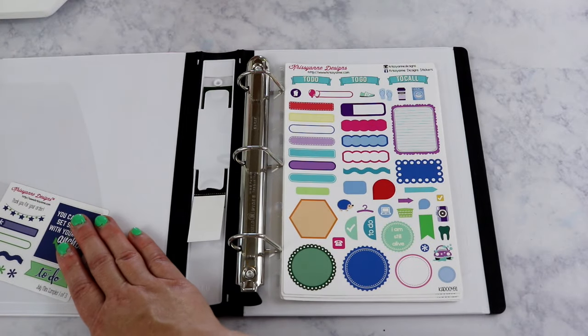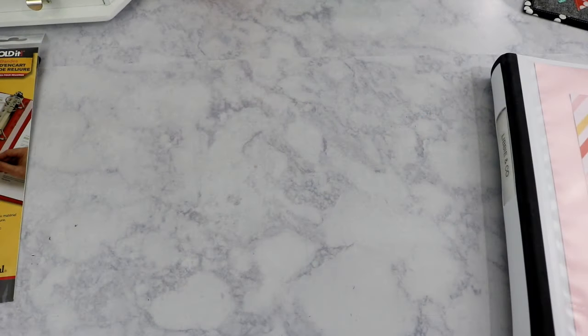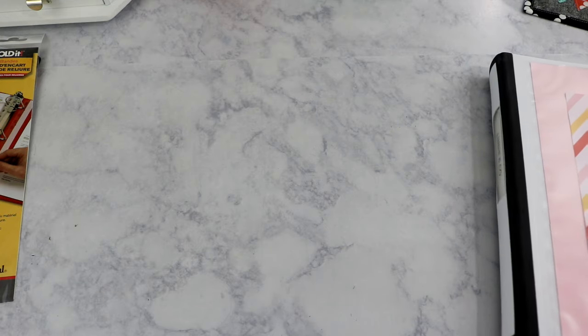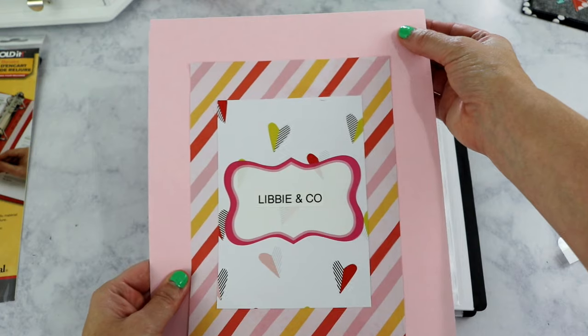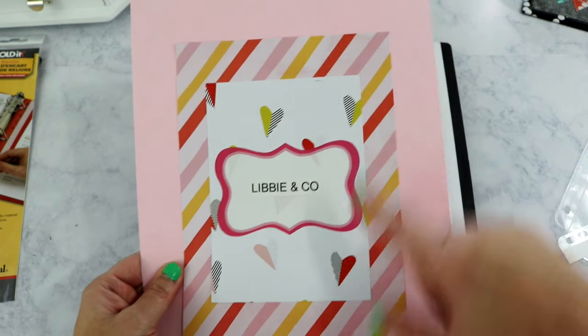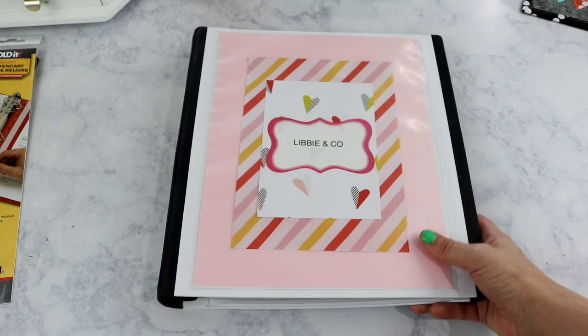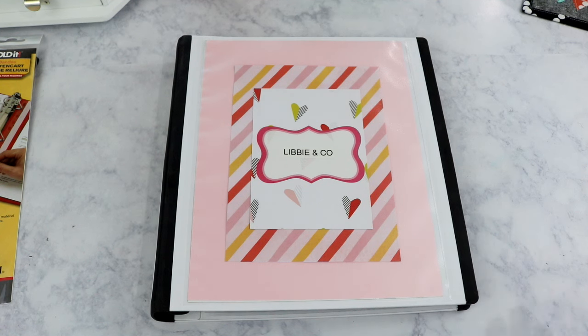Once I order more stickers from Chrissy Ann Designs, I'll start adding dividers, but I'm not sure yet how I want everything divided out. The last single-shop binder is actually the most detailed one — and that is the Libby & Co binder. Just like the others, the cover uses a Michael's scrapbook page, the Fine and Dandy Dear Lizzie papers, a Target label, and my label maker. This is probably my favorite shop to purchase stickers from.